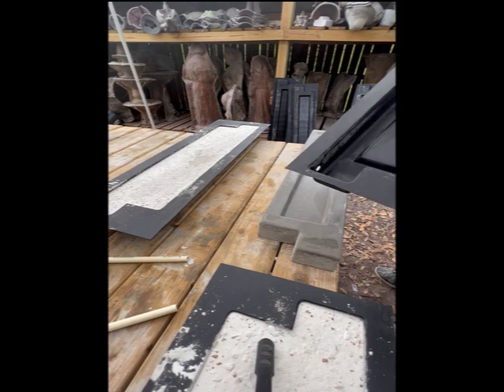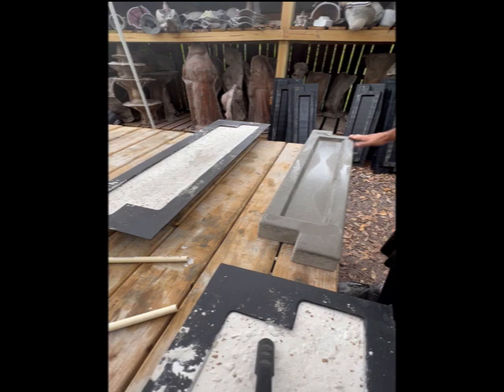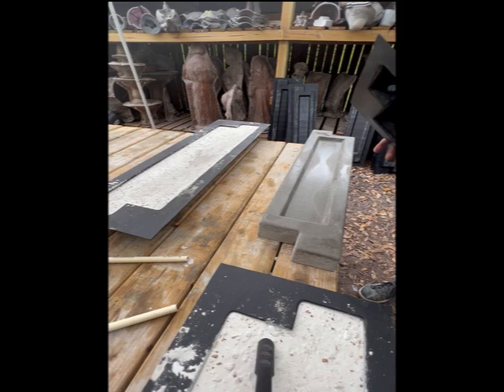The nice thing about the ABS mold is you get this super smooth finish. This is new concrete — it's real dark when it first comes out. A couple days and it's gonna turn a light gray color. With these ABS molds, with proper care, you can get hundreds of pours out of them.